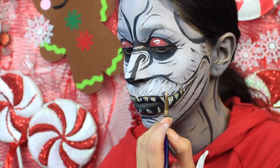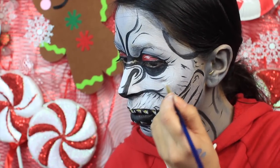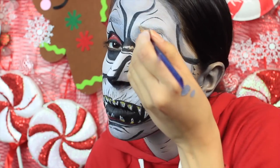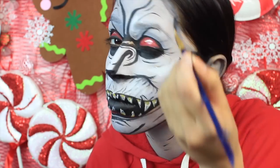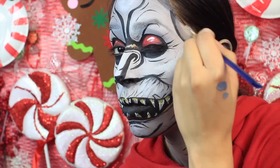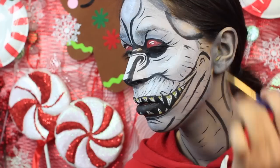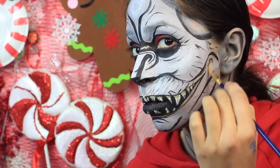You want to apply the white to the cheekbones, right where the apples of your cheeks are, and bring it around where you feel the cheekbone. This is going to really help these areas look like they're protruding. You also want to apply that where the brows are, because it's going to help it look like they're protruding and add depth to the look.